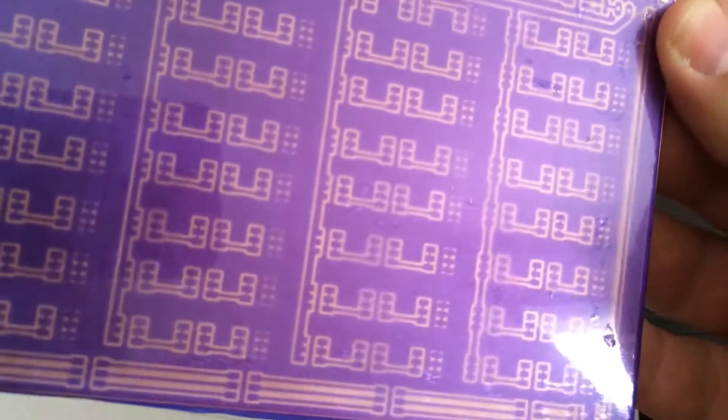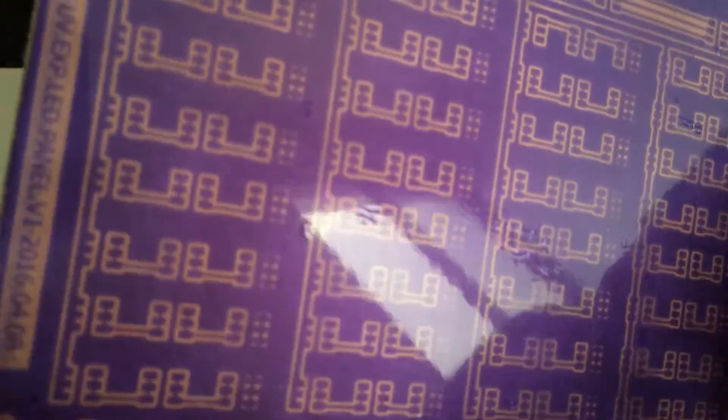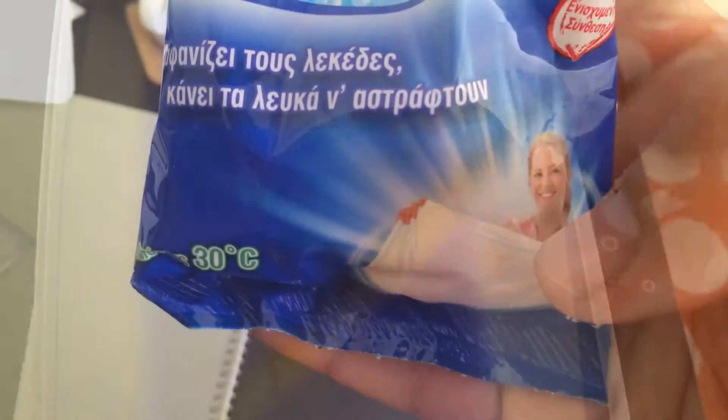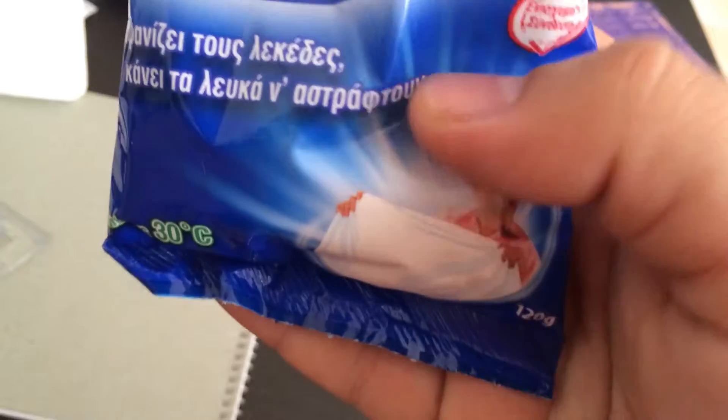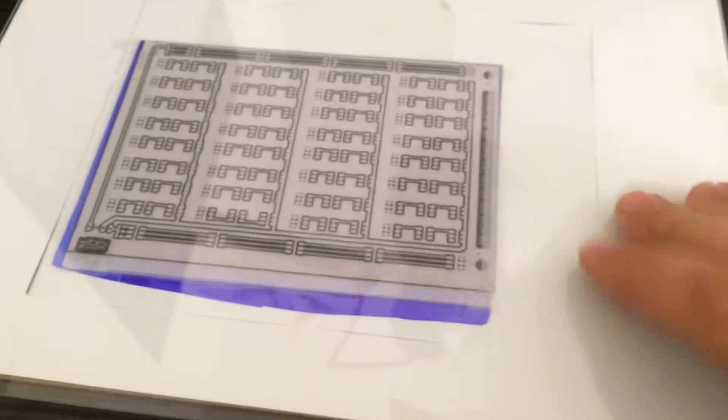Now this goes in the developer solution. You can see it's not perfect, but hopefully it's going to be good enough. Trying to use washing soda as developer — sodium percarbonate. I'll try again another time.